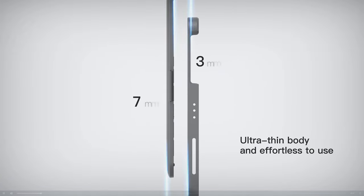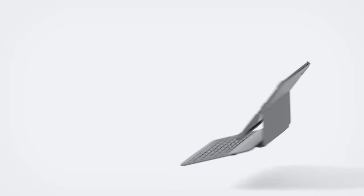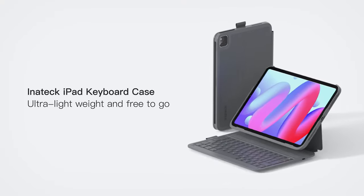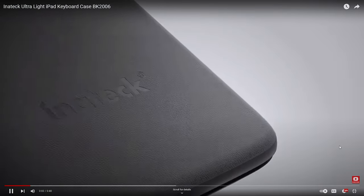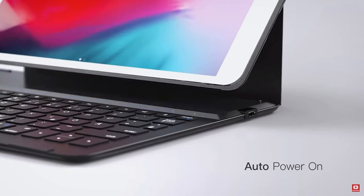With the first impression, the case looks sleek and stylish and I can't wait to see how it performs. The build quality looks premium, the case looks stylish, sturdy, and incredibly ultra light, which is perfect for on-the-go use. The matte finish adds a touch of elegance and the precise cutouts provide easy access to all the buttons and ports.